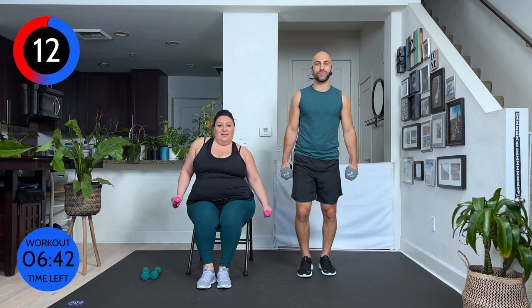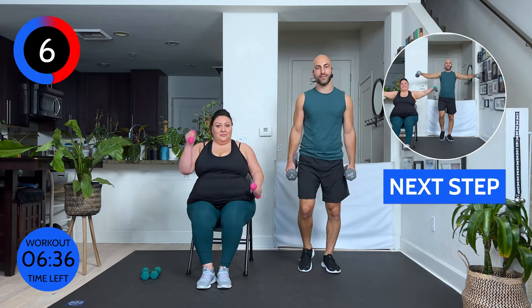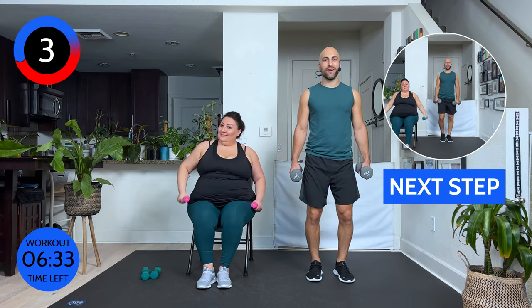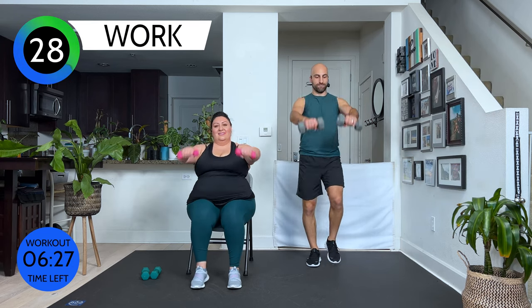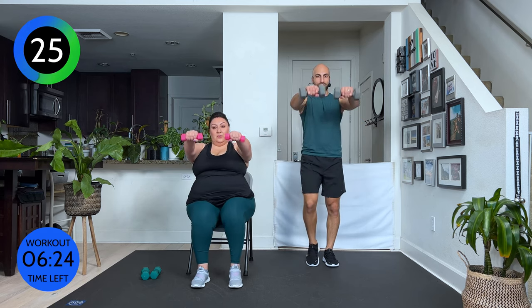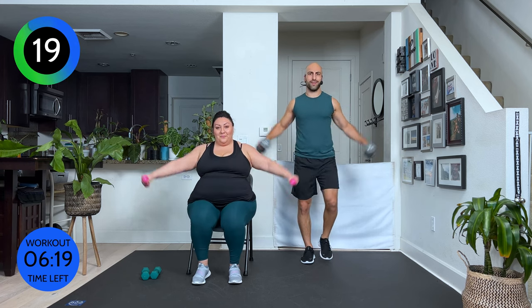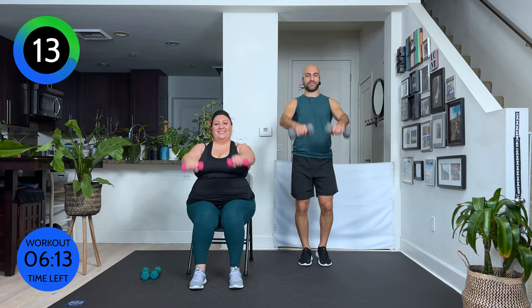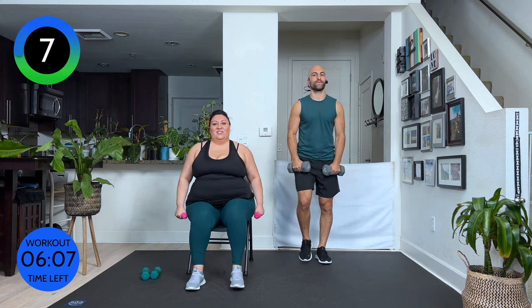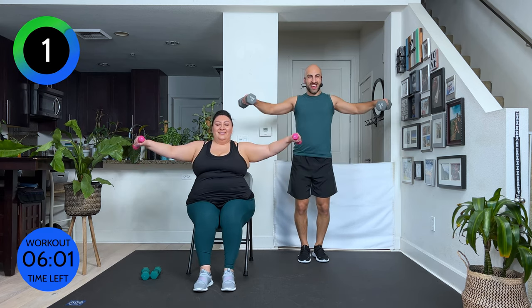All right, but it's good to have the dumbbells ready. Eloisa is switching to two pounds. I'm going to fight for my 10s. Let's see how it goes. Ready? Lateral raise with the walks. Shoulder blades back. We go out and front. The music is pretty fast — if it's too fast, either grab a lighter weight or just slow it down. It's all right. Let's go. 10 seconds. 5 seconds. And stop.